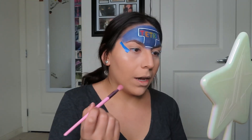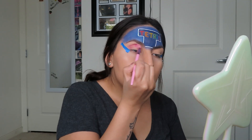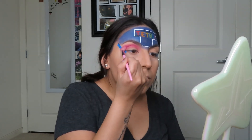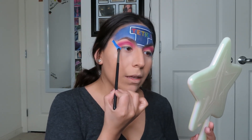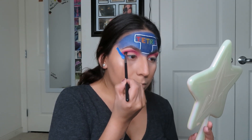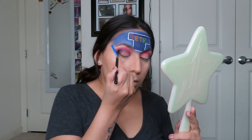I look extra extra crazy today but it's okay. Now it's time for the eyes — the first shade I'm dipping into is Love That, and I'm just going to apply this in the crease. The next color I'm dipping into is Spooky, and I'm going to apply this in the outer corner as well as the crease. Now it's time to cut the crease.